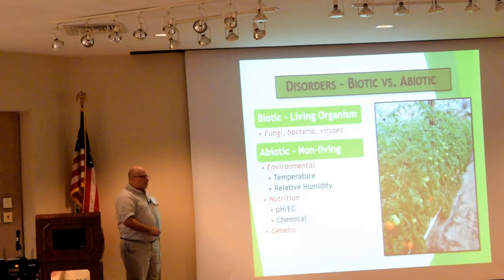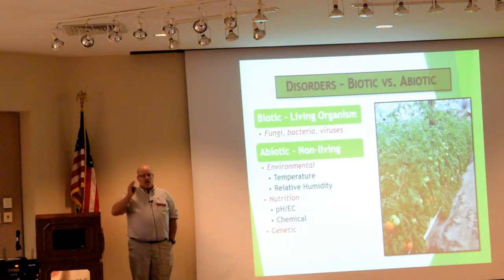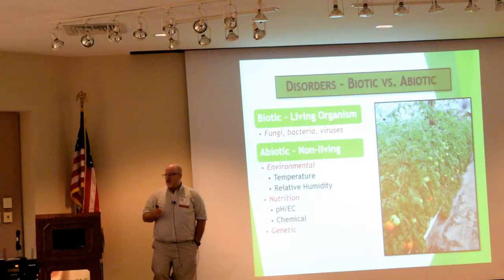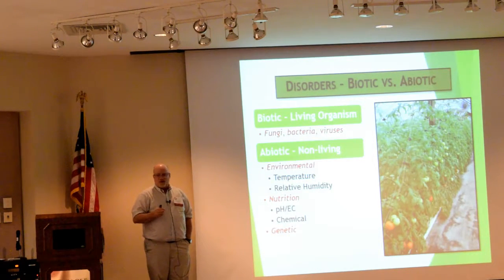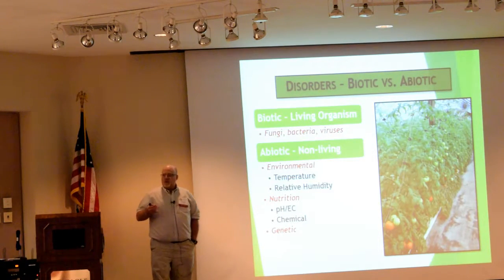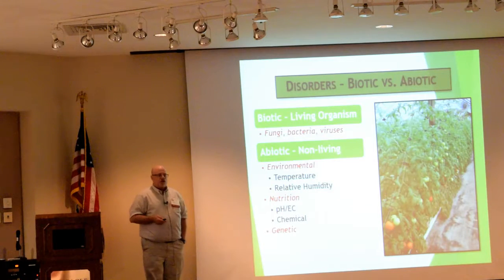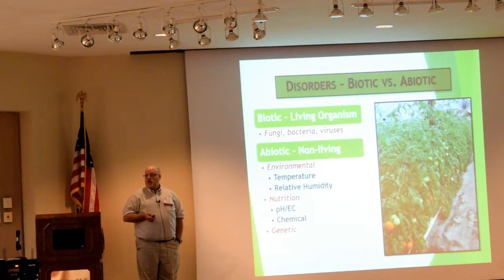You can also have genetic issues. A lot of folks in Alabama who grow greenhouse tomatoes — and maybe some of you who do high tunnels — try to grow heirlooms, some of the old-timey heirloom varieties in their greenhouse. The problem is they're not really well adapted to the low-light conditions in a greenhouse. When we try to grow these through the winter months, they don't perform really well, and we'll often see problems like blossom end rot pop up. It's really related to the genetics of the plant, but the end result you see is blossom end rot. Some varieties just are not well suited to growing in your greenhouse.